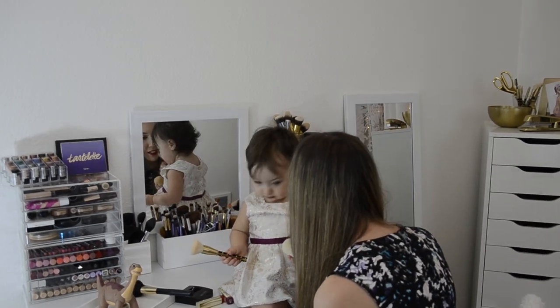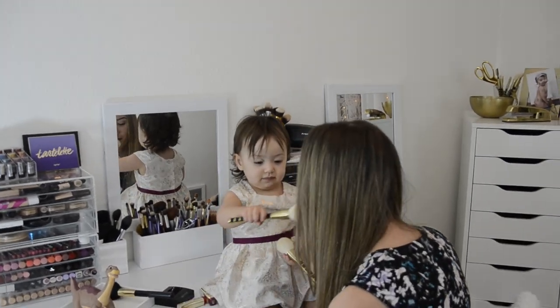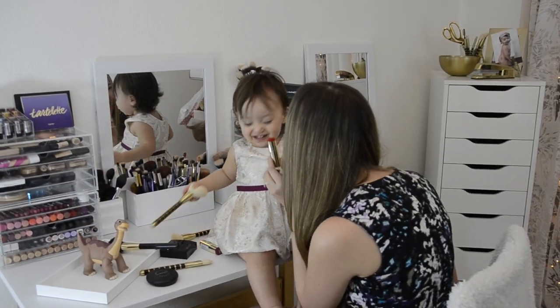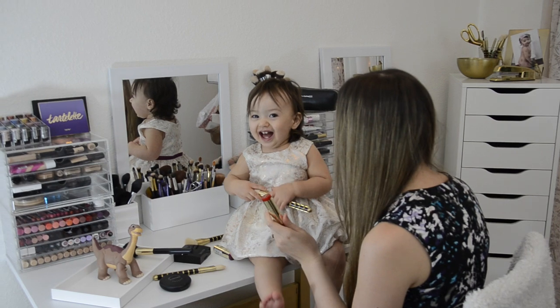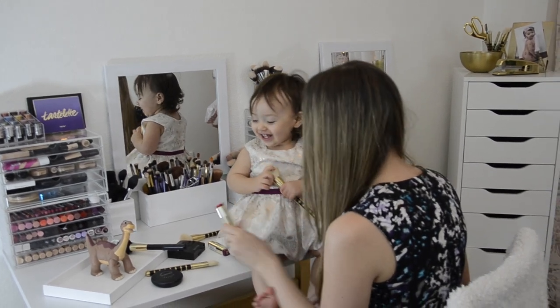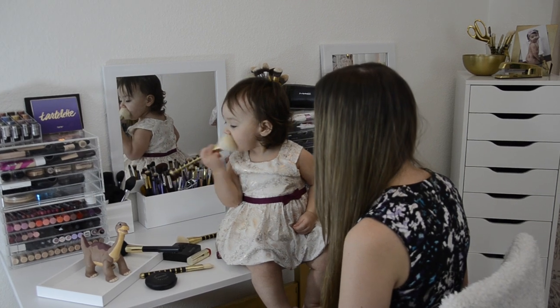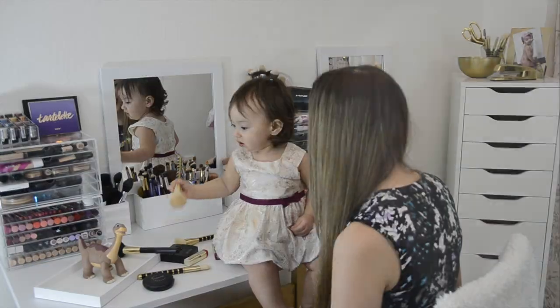Quick disclaimer: I was not happy with the foundation I was planning on doing a review on — it was terrible, everything turned out patchy, my bronzer too. Please excuse that, but I hope you like the eye look. Welcome back to my channel — these are a couple pictures of the look we're doing today.